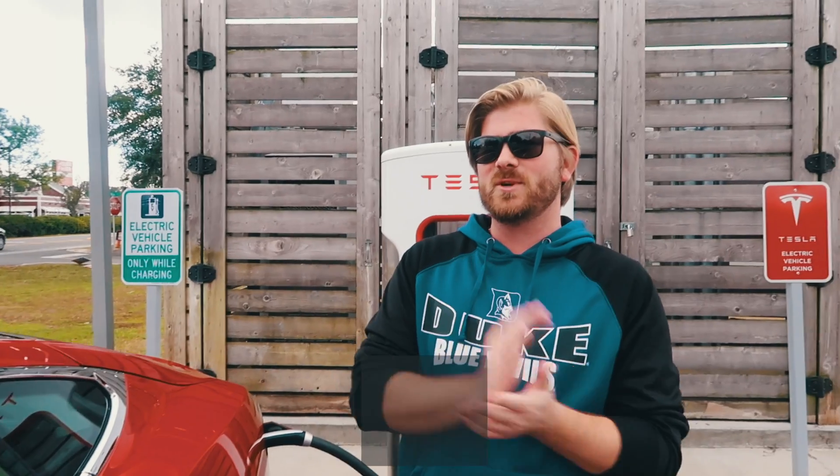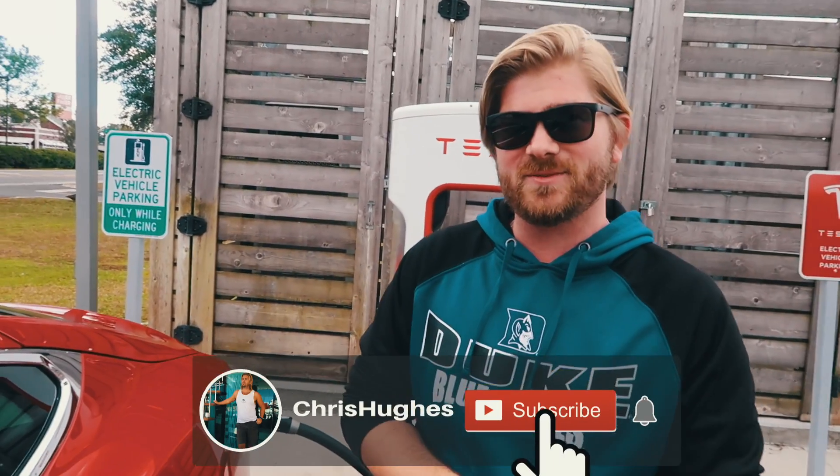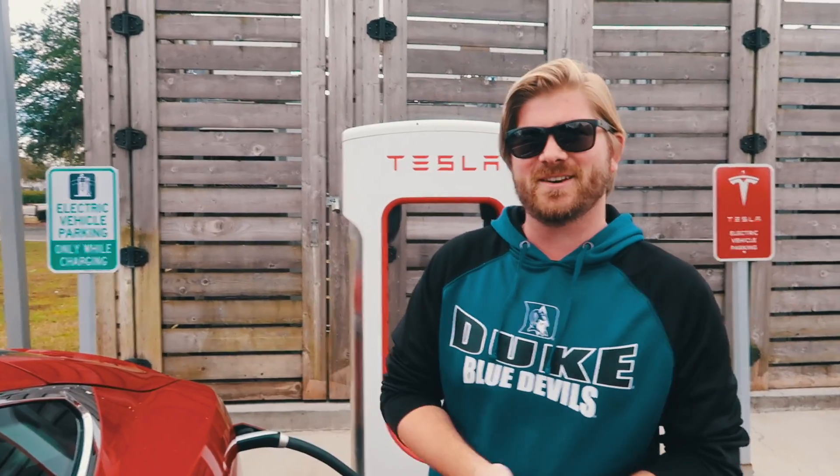But I just wanted to share that. Be sure to click subscribe so you can see more of these videos. Thank you for watching, and I'll see you in the next video.